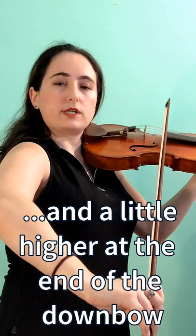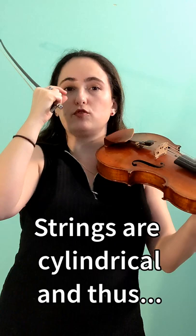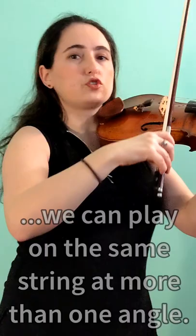Remember that our strings are like a small cylinder if you look at it from the thin side. That means we can approach the string from different angles. So I'll imitate the same feeling, but to a smaller degree.